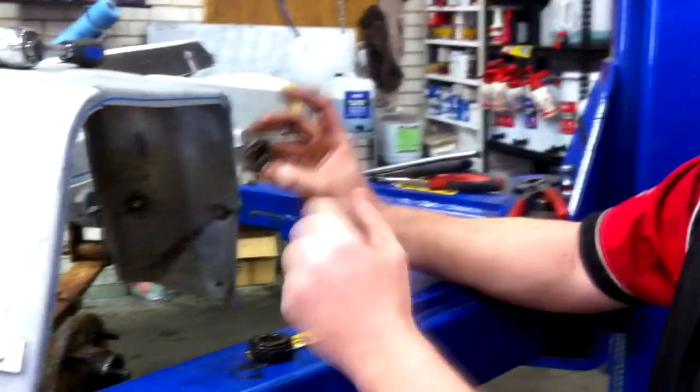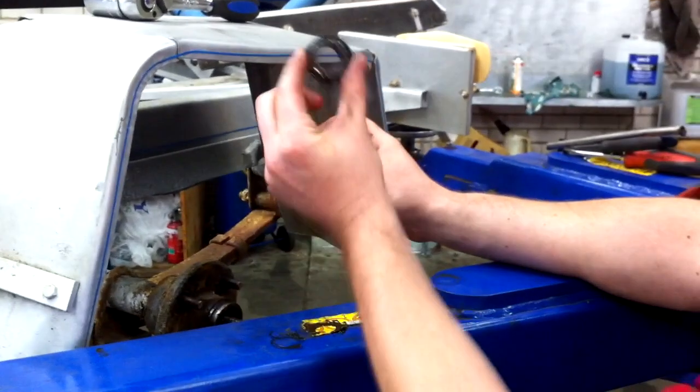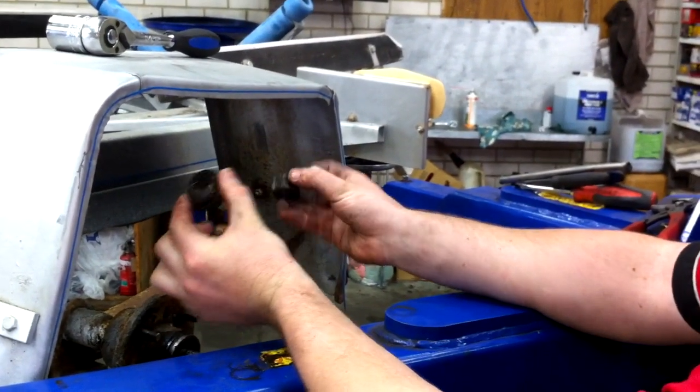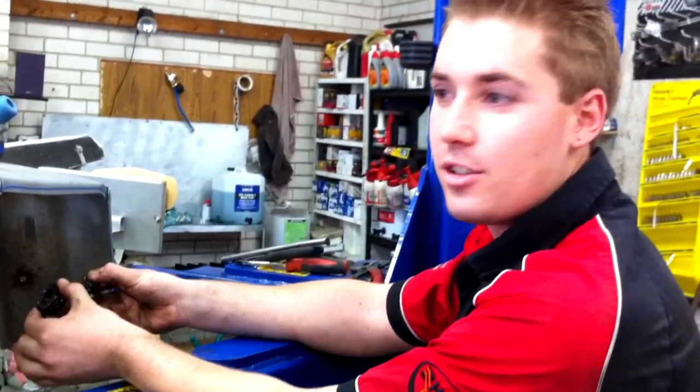Furthermore, behind this nut is normally a washer. That washer will hold the front forward bearing in place. Again, this was also missing. So whoever carried out the service, we have to assume, has left this out. This causes big issues.